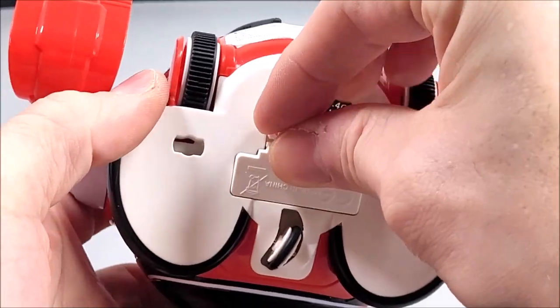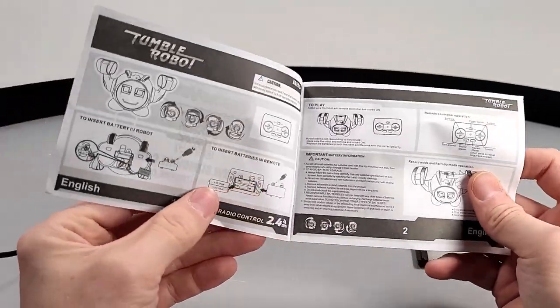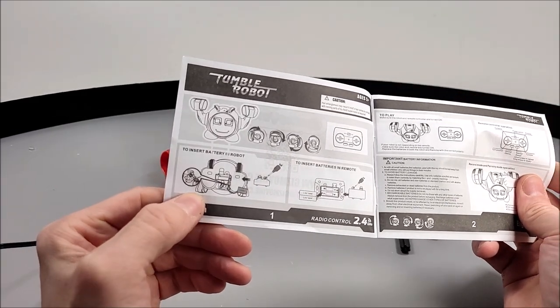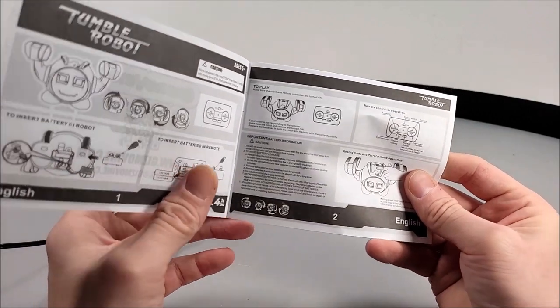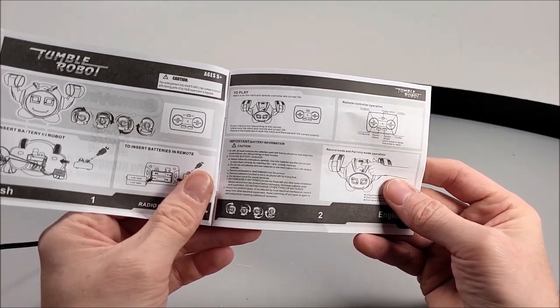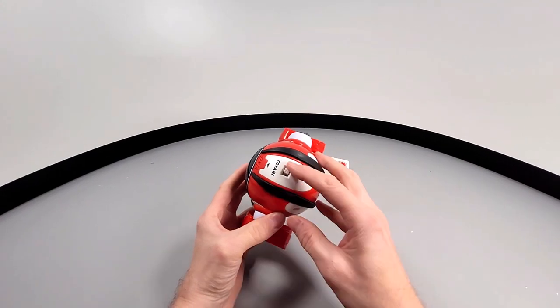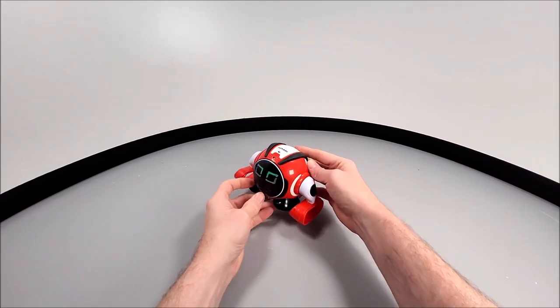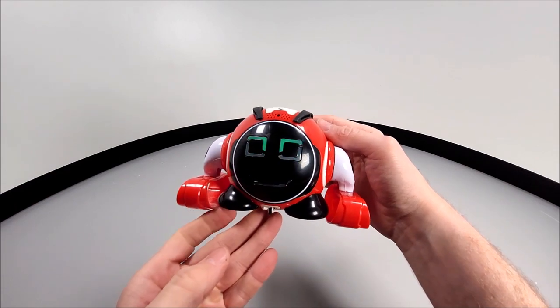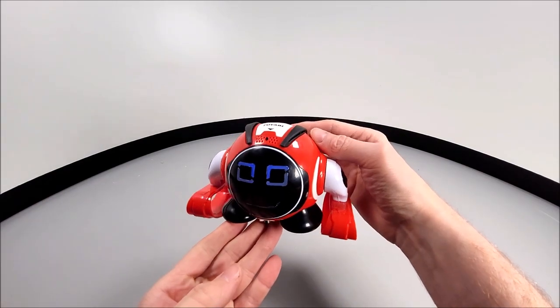We are provided with a very simplistic user manual. In fact, we did find ourselves taking a picture with our mobile phone in order to zoom in and understand the instructions. Nevertheless, let's go ahead and turn the robot on and test it out.